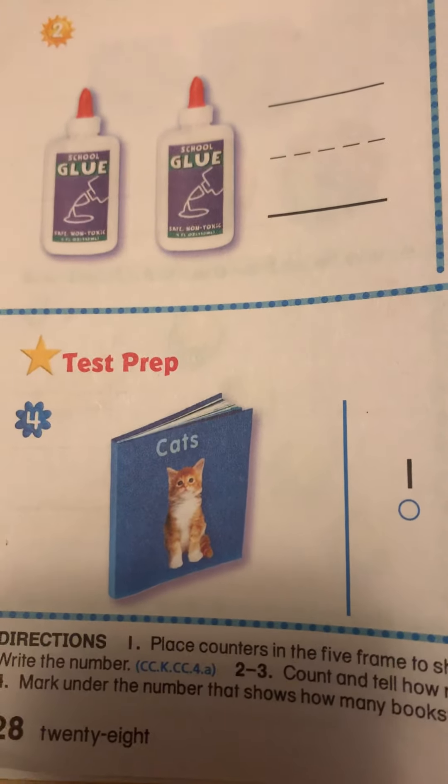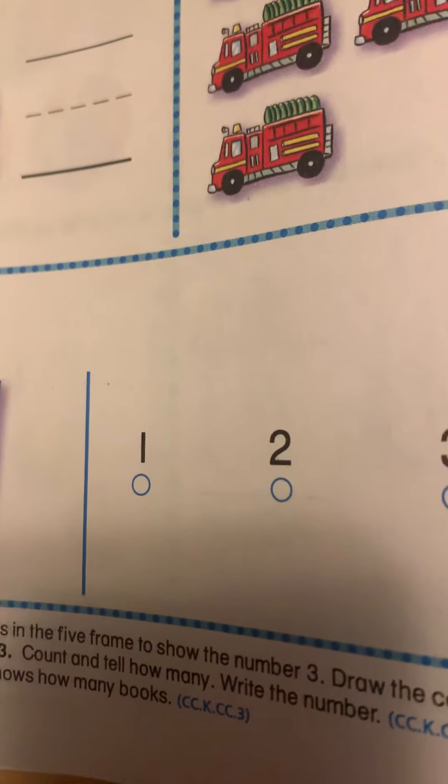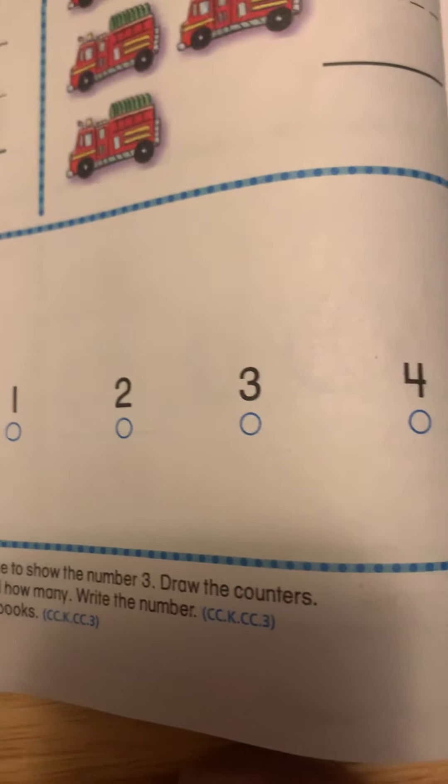How many books do you see? Do you see one book, two books, three books, or four books? You are going to fill in the circle underneath the correct number — so that means you're going to color in the circle underneath the correct number.